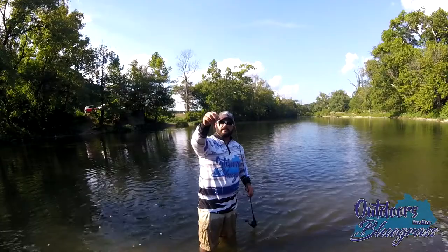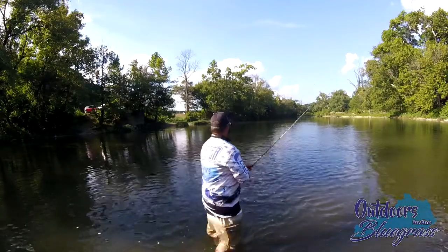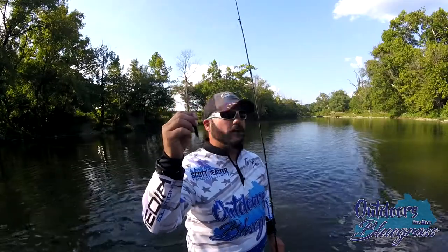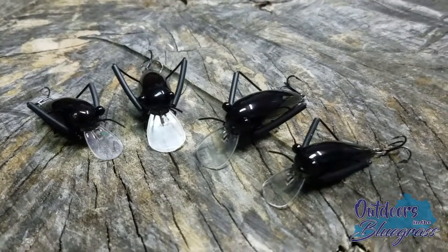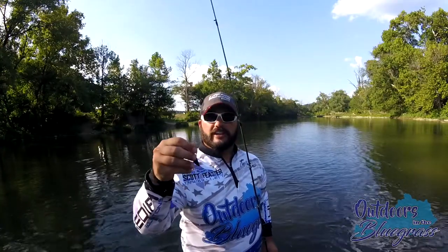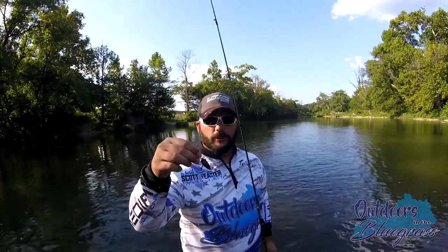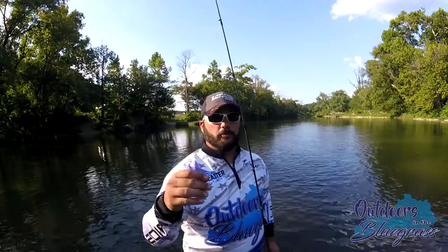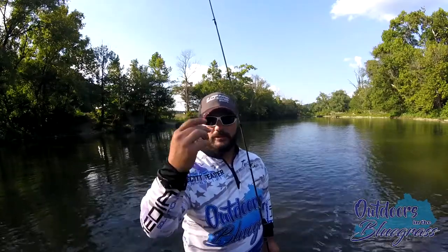DM Cricket Lures can definitely catch some smallmouth. The DM Cricket Lure does perform very well in shallow waters. This is the small version and I'm pretty happy with it now that I actually got it out of the lake and into the river. With the current forcing against it, this thing swims really well, almost like a little wiggle wart just rapidly going. And as you can see, Kentucky smallmouth like it — with no problems, jumped out of the water and snatched it and blew it up into the air.